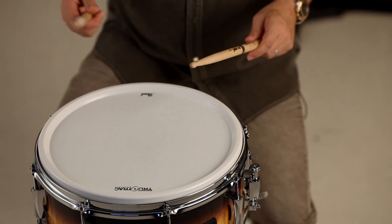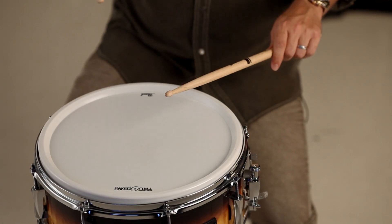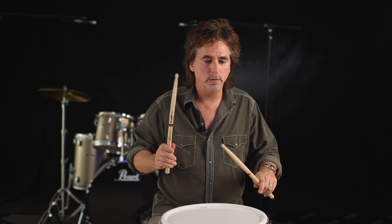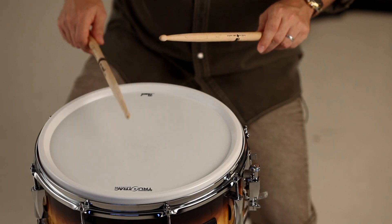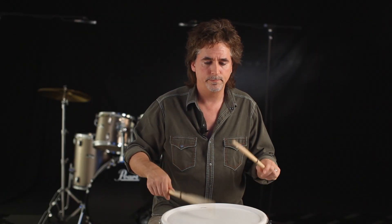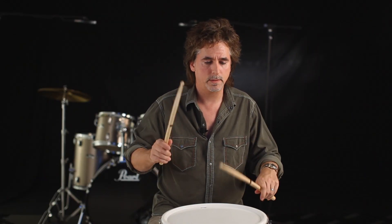Now we're going to move into single strokes. The majority of what we're ever going to play on the drums would be a series of singles or doubles. Playing single strokes is just one, two, three, four. I'm paying attention to where the tip of the stick is coming up. If I'm playing softly, and as the dynamics get louder, I'm trying to keep those even.